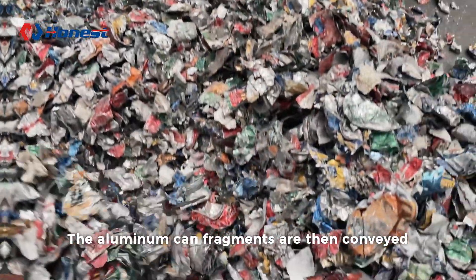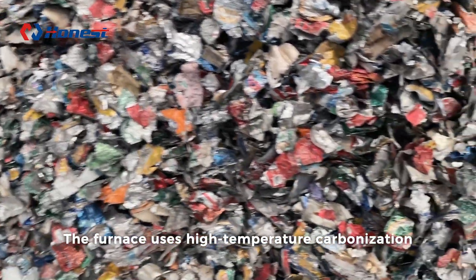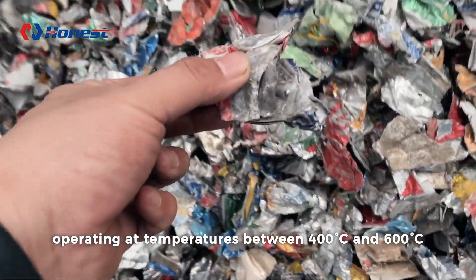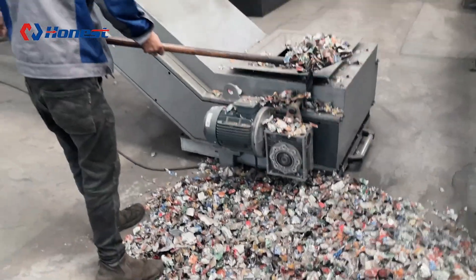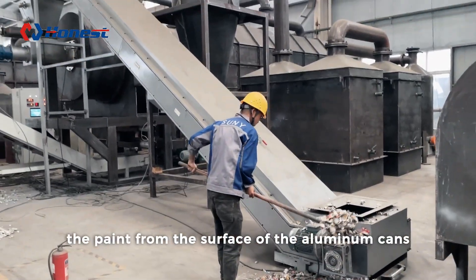The aluminum can fragments are then conveyed into the de-painting furnace. The furnace uses high temperature carbonization, operating at temperatures between 400 degrees Celsius and 600 degrees Celsius, to quickly burn off or evaporate the paint from the surface of the aluminum cans.